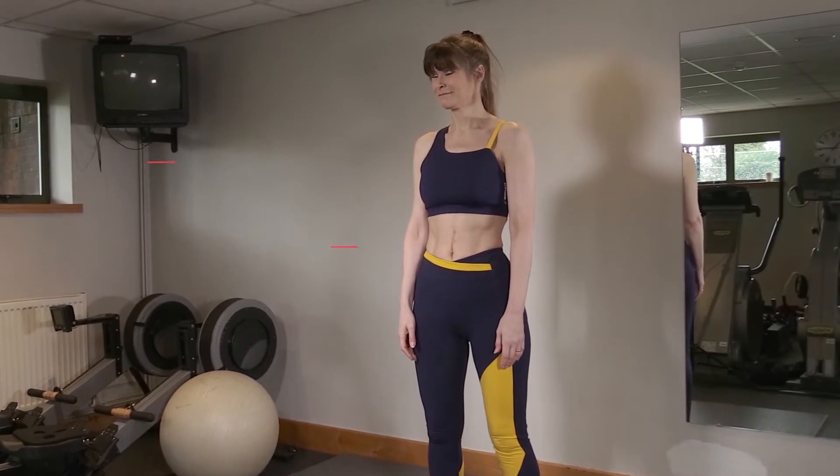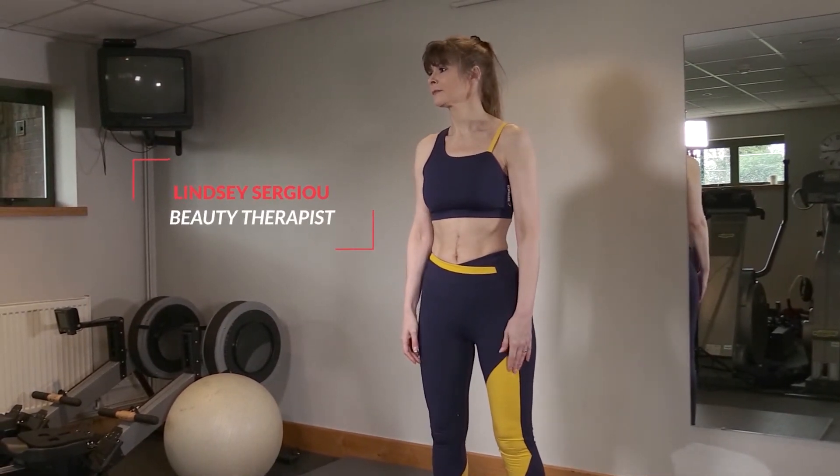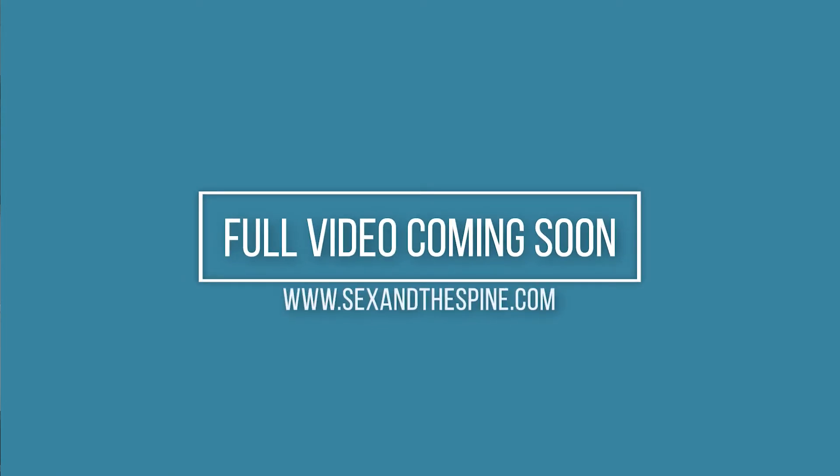Well done if you've made it this far. We're just going to end today's session with a five minute cool down to relax and stretch off the muscles that you've worked so well in the last sessions. The first movement we're going to do are the lateral hip openers again, just nice and easy side to side.